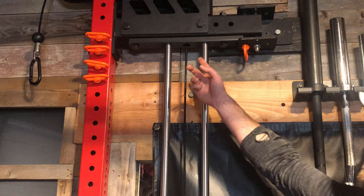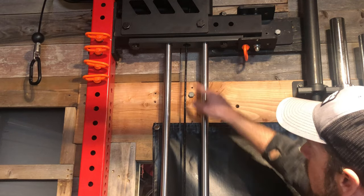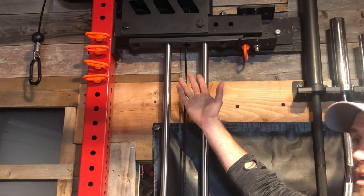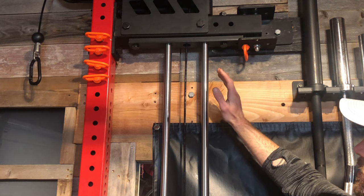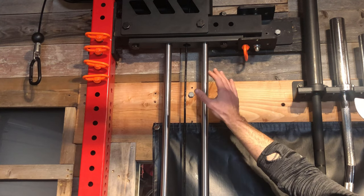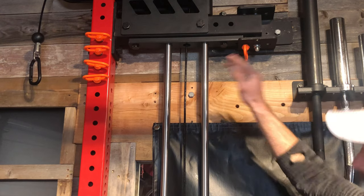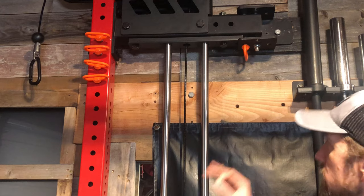All right guys, so if you successfully made this hole and that hole, put the Slinger back up and the cable goes through. You put your two grommets on there and you have the plate loaded version — you are done. That is the only modification you need to do. You're good to go. But if you're still with me and you want to go ahead and do the Slinger stack, I'll go ahead and show you exactly what I did on that portion of it.